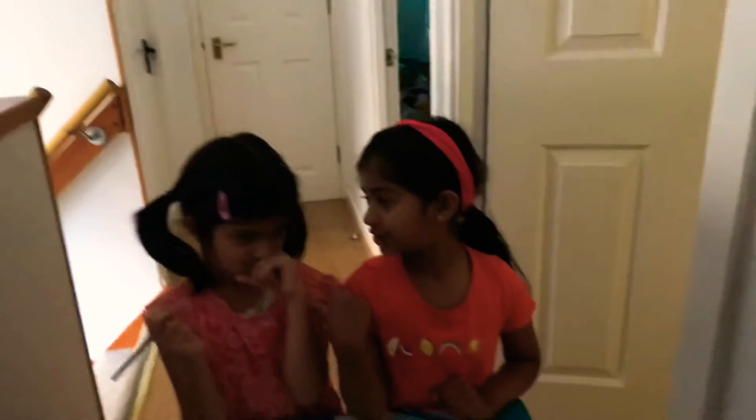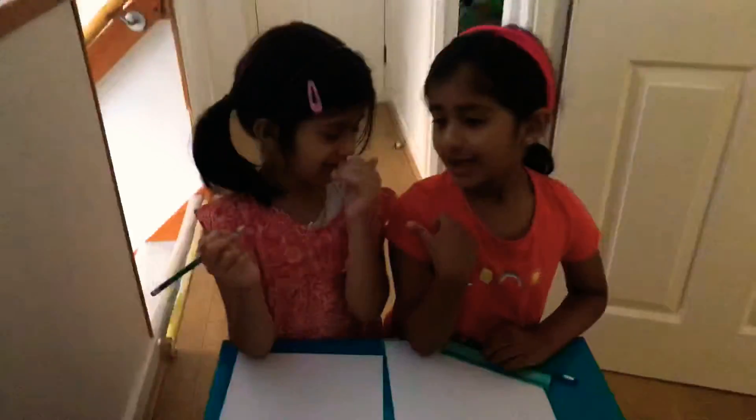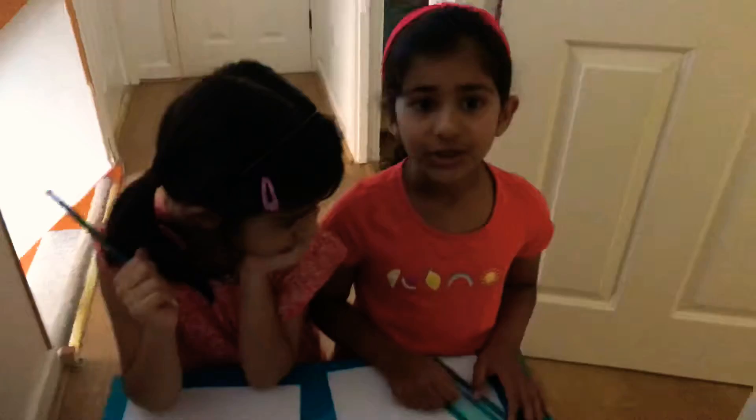Hi everybody, this is our channel and I'm called Anne and she's called Catherine. It's not my first channel, it's her first time having her first channel, but she's a bit shy, but she'll be alright. And we're going to draw a house, I hope you will like it, so let's get started.